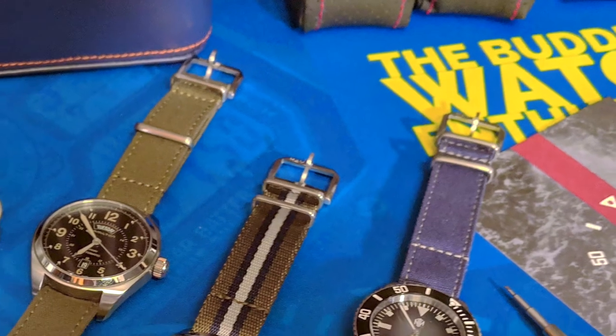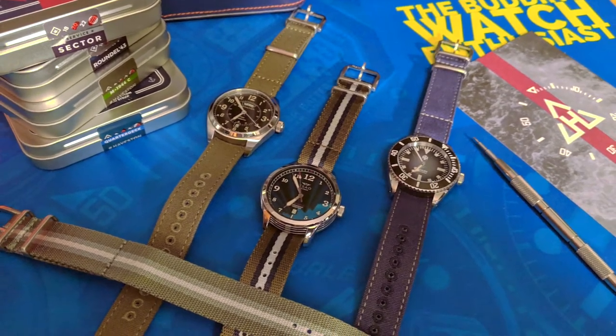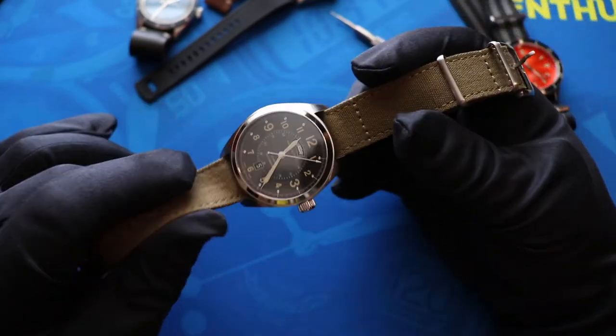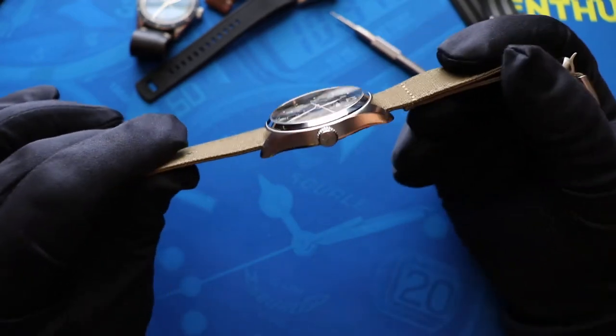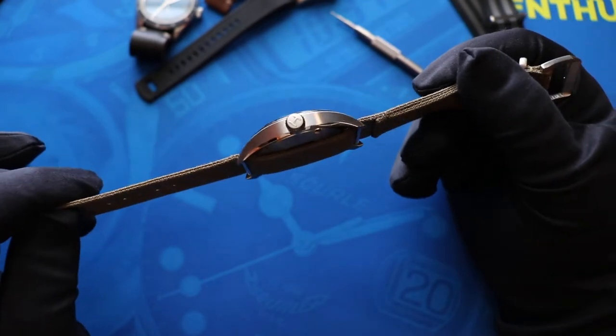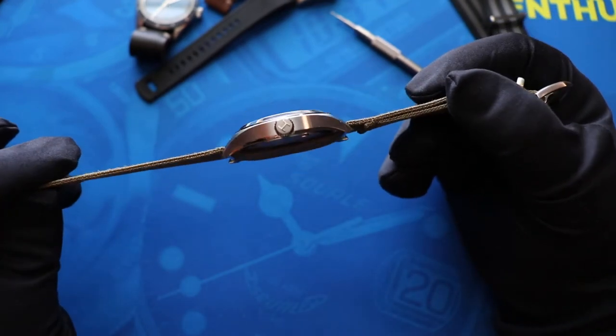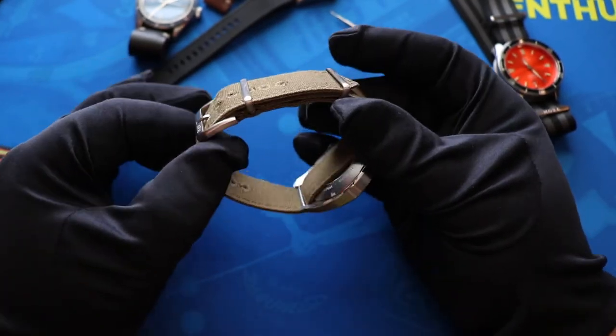For canvas straps, in my mind there is only one choice: Haviston Straps. I absolutely adore this Haviston canvas strap. Other canvas straps I've seen can sometimes be a little rigid and stiff, but these Haviston straps are super soft and super comfortable. They're single pass, which is also fantastic — canvas is always going to be a little bit thicker than nylon, so having single pass really cuts down on the bulk. I love the mill style straps that have the fixed first keeper and the no-tuck look with a sliding second keeper. That's what they use on the Haviston straps.